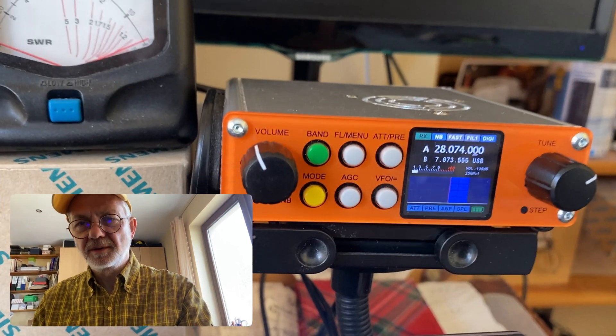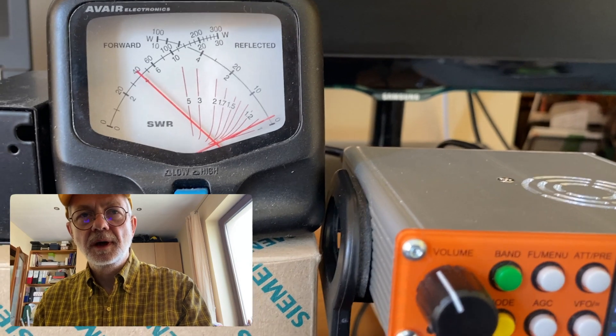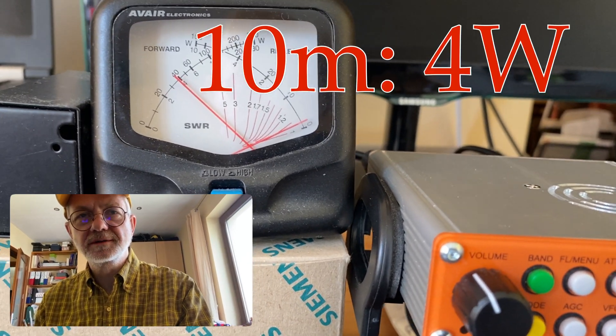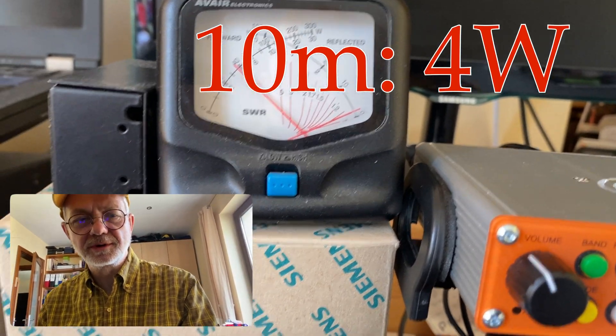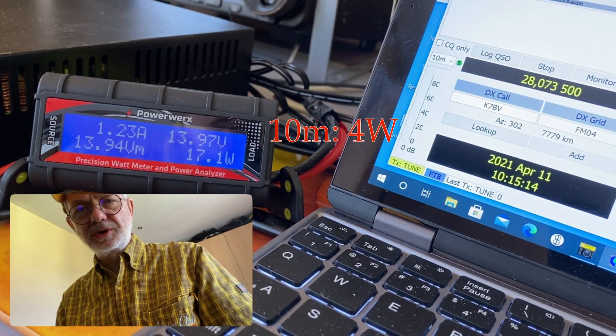Finally, 10 meter band. And we see 4 watts output. The draw is 1.23 amps.